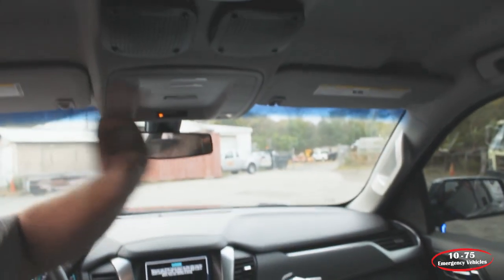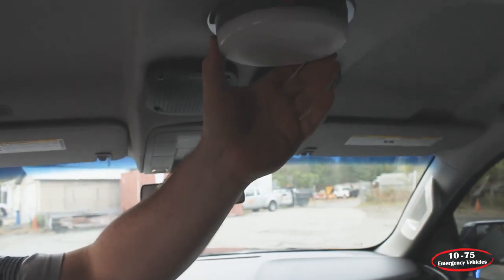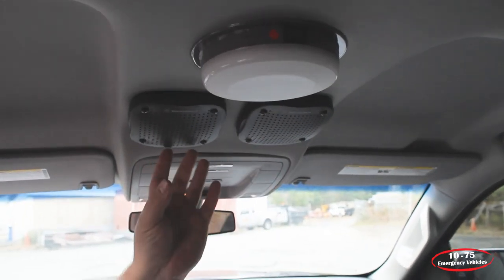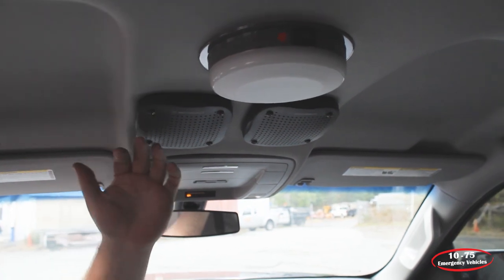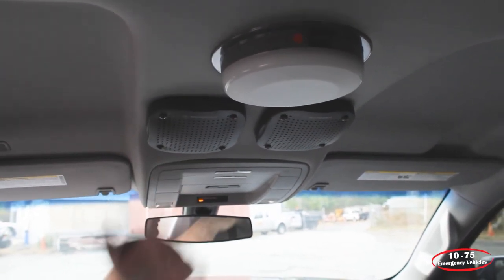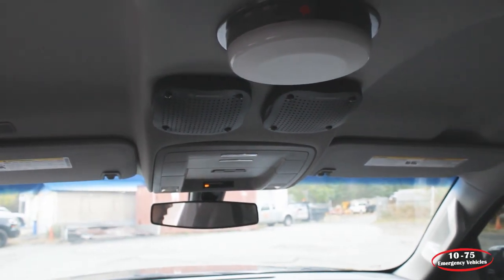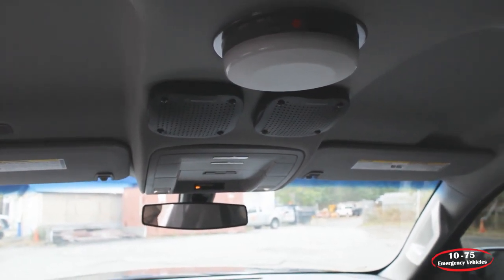For their radio equipment we've recessed the speakers into the headliner along with the dome light. There's a specialized bracket behind each speaker that allows it to be serviced in the event it blows — you don't need to disassemble the headliner. You simply remove the screws, take the speaker out, replace it, and the vehicle can go back into service.